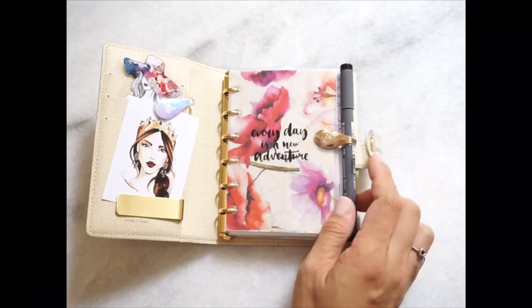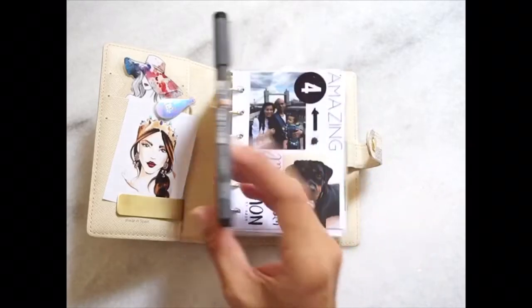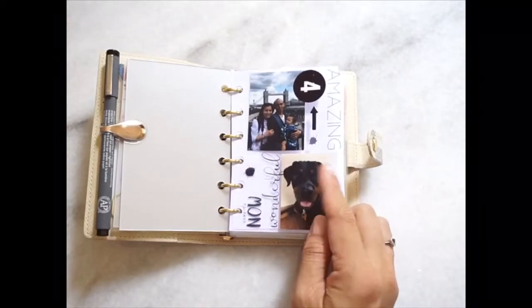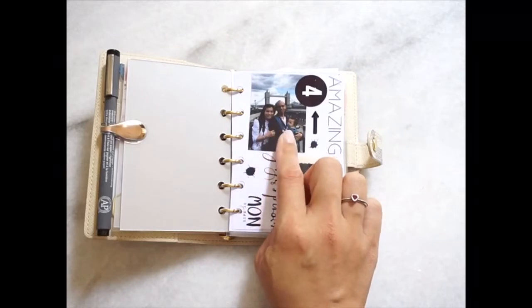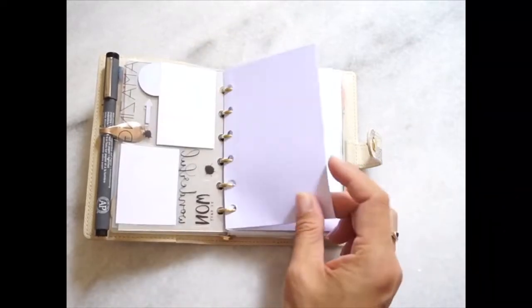This is a clear laminate with a page of vellum underneath, which I used to print the motifs. This is a sticker that I stuck onto the clear laminate. This is how my front dashboard looks. This is another dashboard that I made — it's a family picture of me, my husband, my son, and my beloved dog Ria.